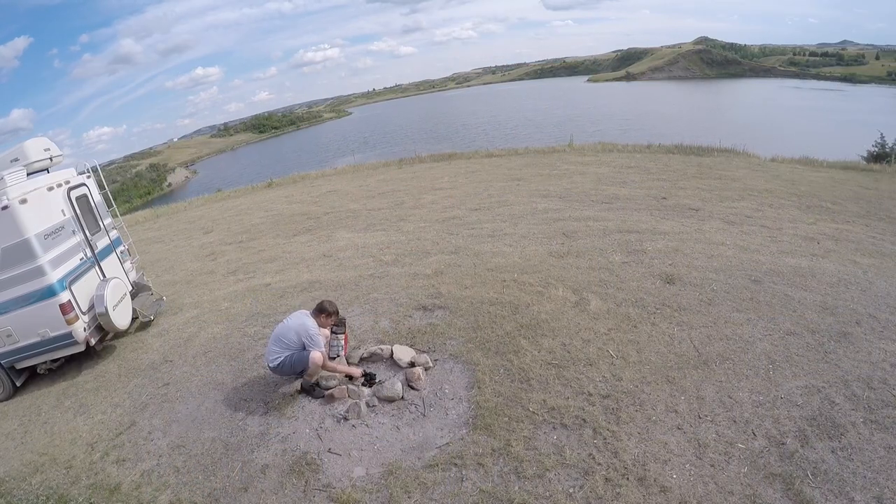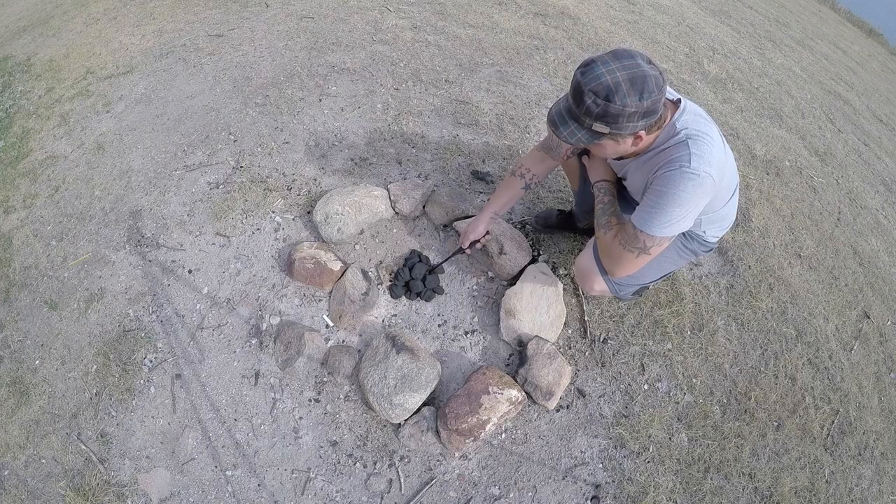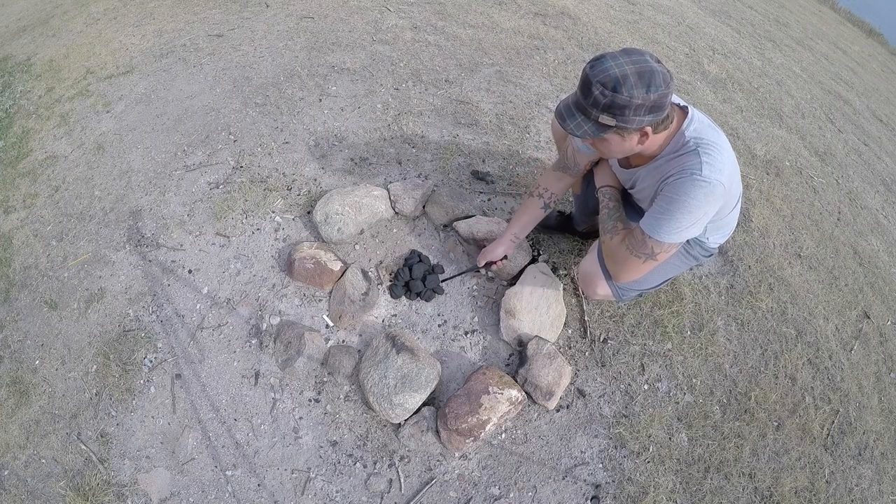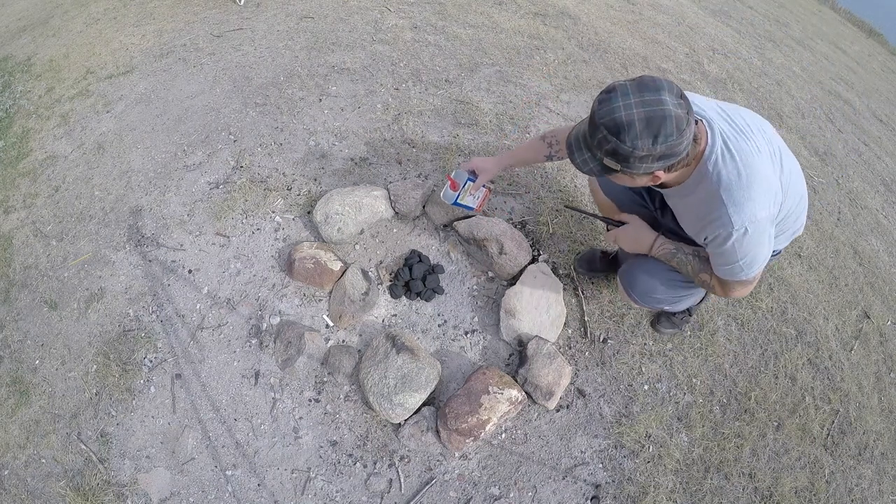We're going to be using 24 briquettes — 16 on top and 8 on the bottom. We're going to be cooking the meal for about an hour at 350 degrees. So I'm going to get the briquettes started and we'll get rolling with the video.